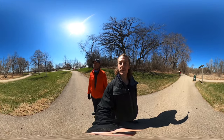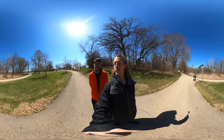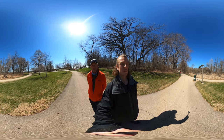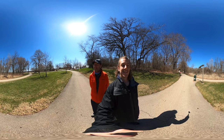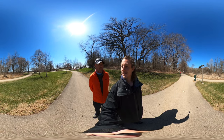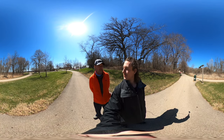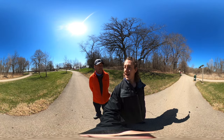We have our eyes peeled for the different trees and different terrains here. As far as trees go — and I am no tree expert — we'll be looking for weeping willows, sumacs, black willows, and silver maples. This is a wetland as well as a savannah and prairie hike, so there's a lot packed into a small space.